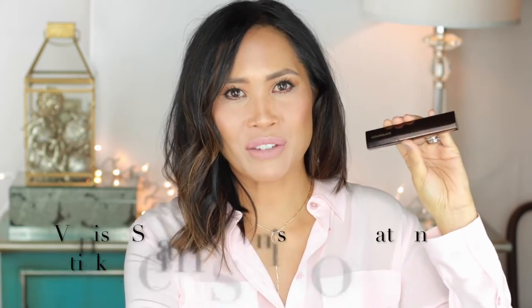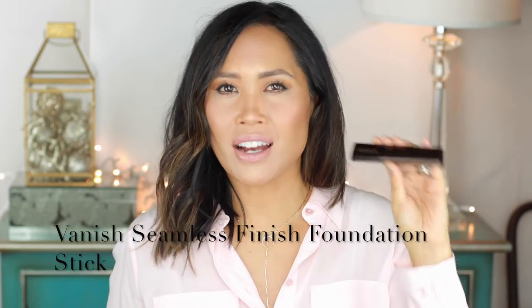Hi, thanks so much for joining me today. We're talking about this product by Hourglass — it is a seamless finish foundation stick. I've heard so many great things about it; honestly I haven't heard anyone who doesn't like it, so I thought it was a good idea to invest in it and see how it works for me. It is not inexpensive, so it's definitely an investment, but if you want your foundation to perform, sometimes you've got to invest.